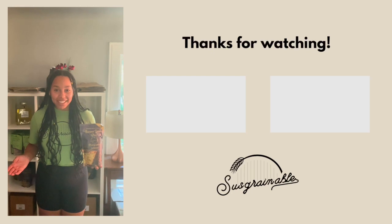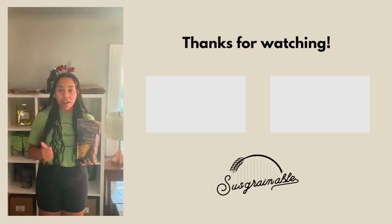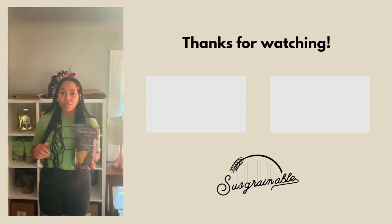Hey guys, hope you liked the video from today. Be sure to go follow all of our socials for more recipes — we have Instagram, TikTok, YouTube, and our handle is always at Sustainable. And if you guys are looking for more recipes, be sure to leave comments on what we should do next.